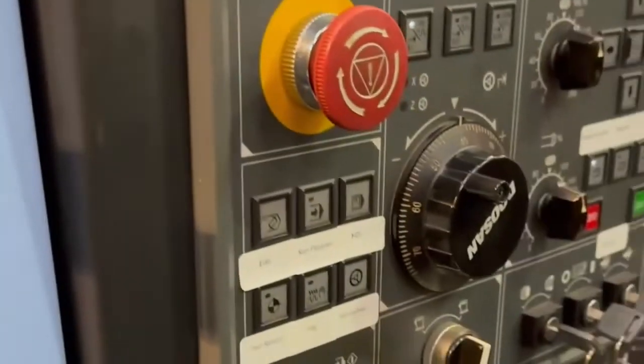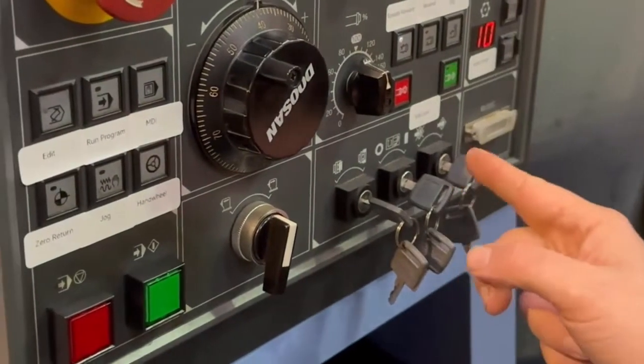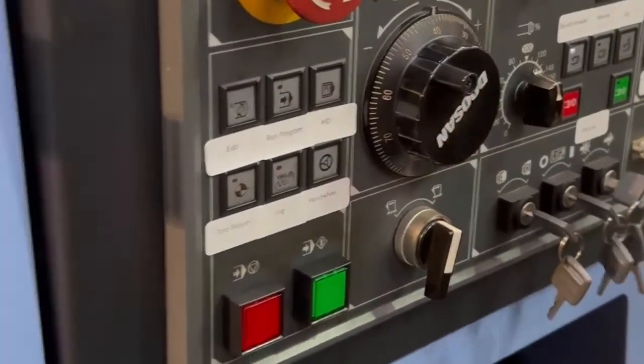Have a look inside your machine that you're happy with everything, then hit cycle start. The key switch needs to be in the right position — middle key switch over there. And then it will start up and that starts the spindle.